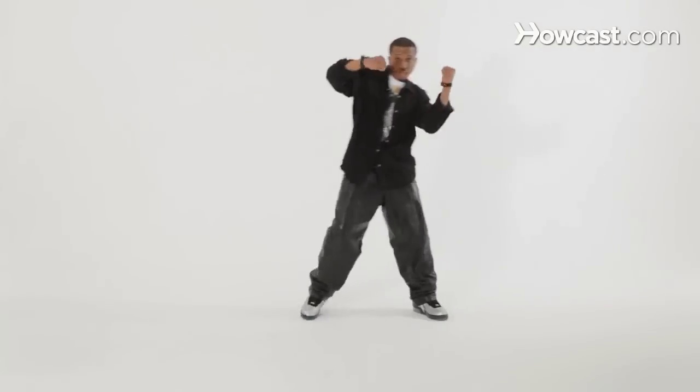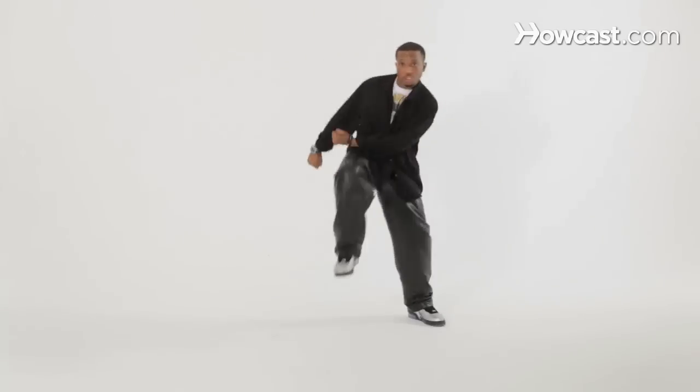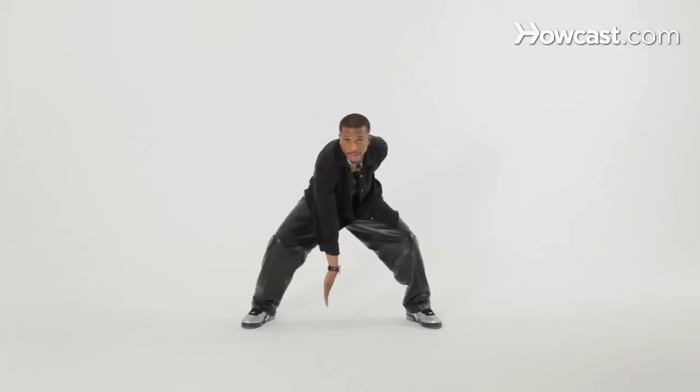So we have one, two — okay, one, two, and. So let's see that. This is really strong: right leg, left leg, drop, and the palm is outward, okay?